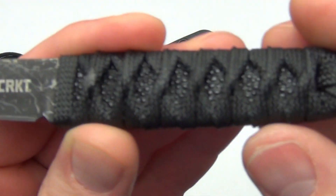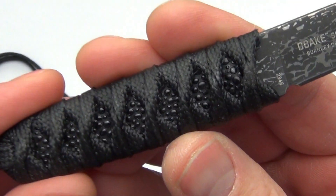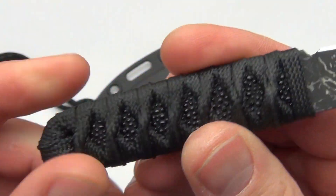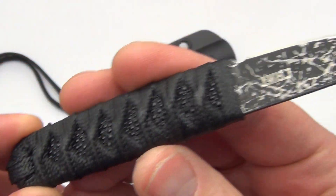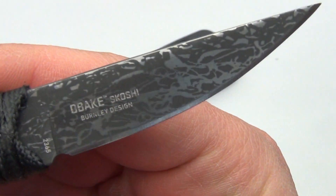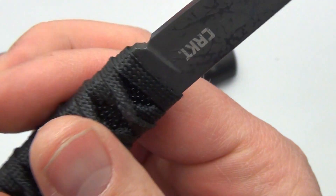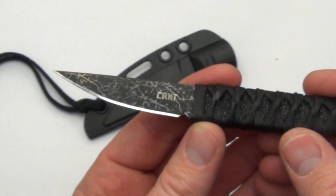It has the same cord wrapped handle scale design with the faux ray skin under that, giving it that very Japanese look. And there is the etching design on the blade — Burnley design. Obake Scoshi means 'little' or 'a little bit less.'